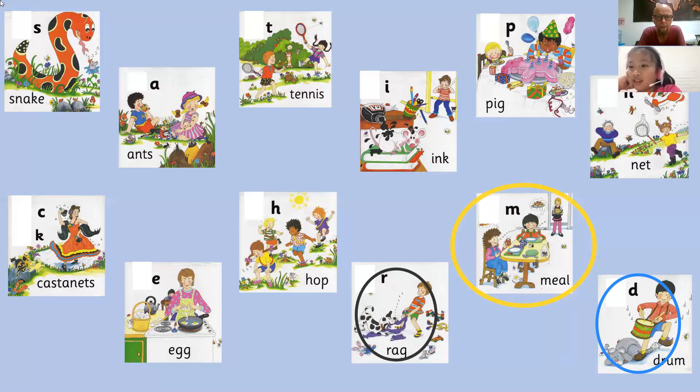Okay, last one. Please draw a circle, any colour, around the sound. I like to hop, hop, hop. Yellow. Hop, hop. Good. Excellent work.